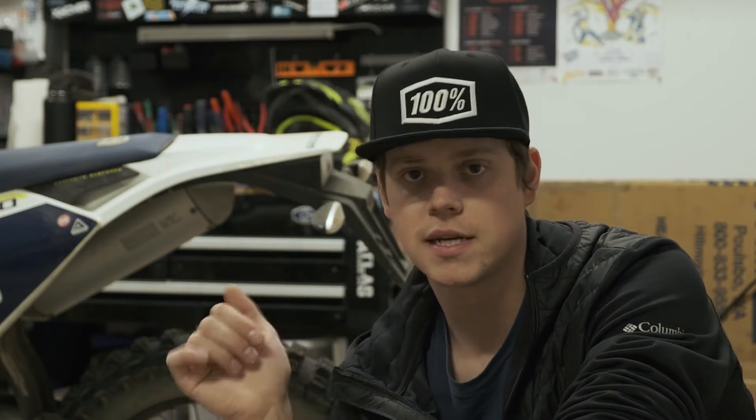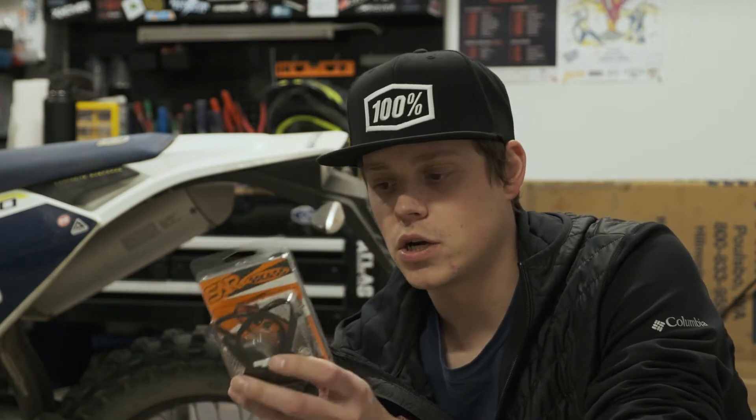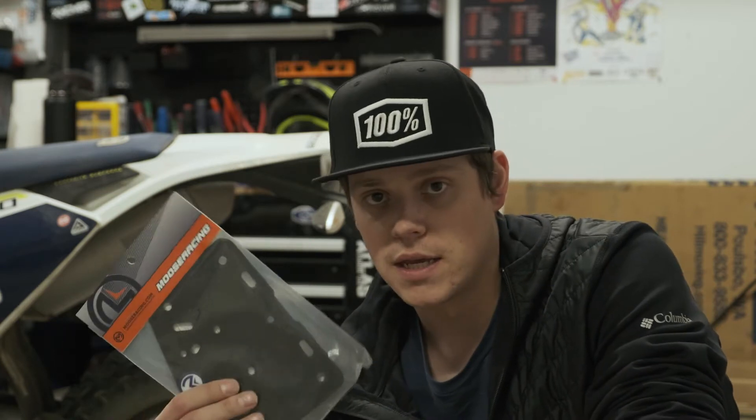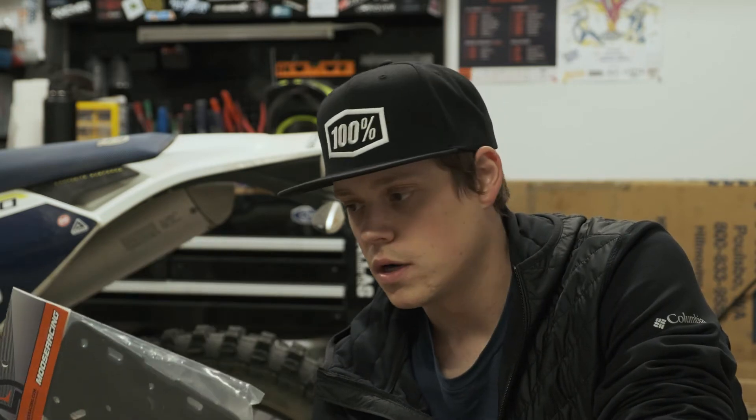The Husqvarna FE 350 doesn't have the best license plate holder, taillight, and turn signals from the factory, and it just doesn't look very good. With two simple products we can really clean up the back end of this bike: the Sick Ass flush mount turn signals and the Moose Racing universal license plate bracket. Let's get right into it.